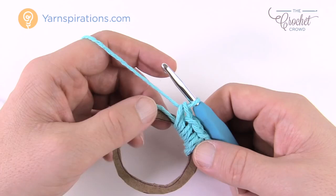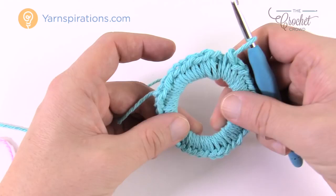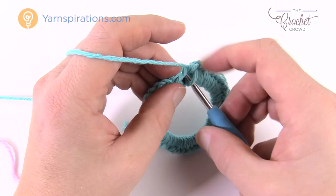I now have 41 in here, and you'll notice you would have had to shift things around. If you have a gap anywhere, just shift things around and they will work out. Slip stitch to the beginning — the first one that you did — and we're going to begin the next round.